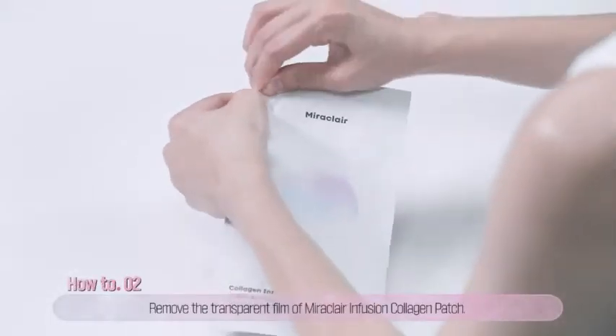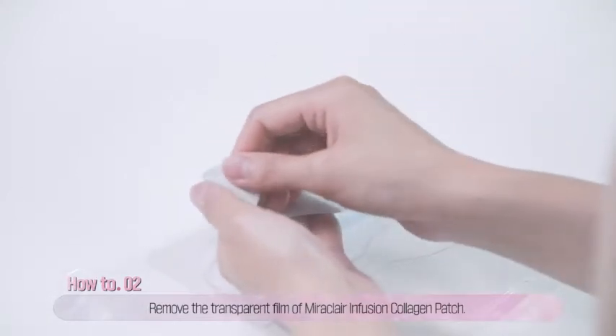Second, take a collagen patch out of the pouch and remove the transparent film on the back of the patch.